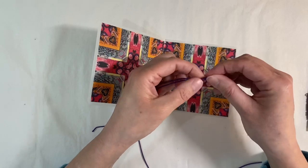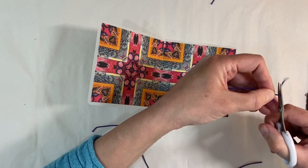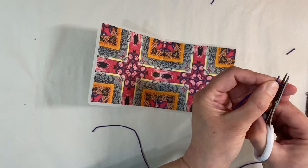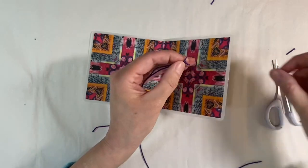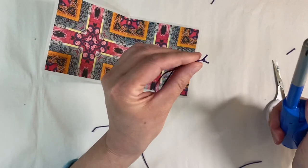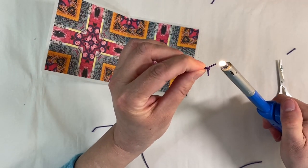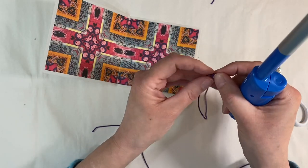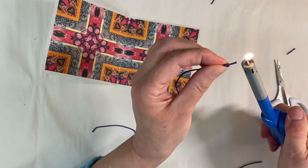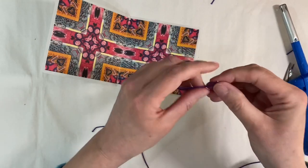I'm just going to trim off some of this elastic. I always fuse the ends of my elastic — let me just cut that a little bit shorter because elastic does have a tendency to fray and unravel. I'm just going to take my lighter to the edges — just be really careful when you do this — and it will just melt the plastic and stop the elastic unraveling any further. Then just squeeze it like that.